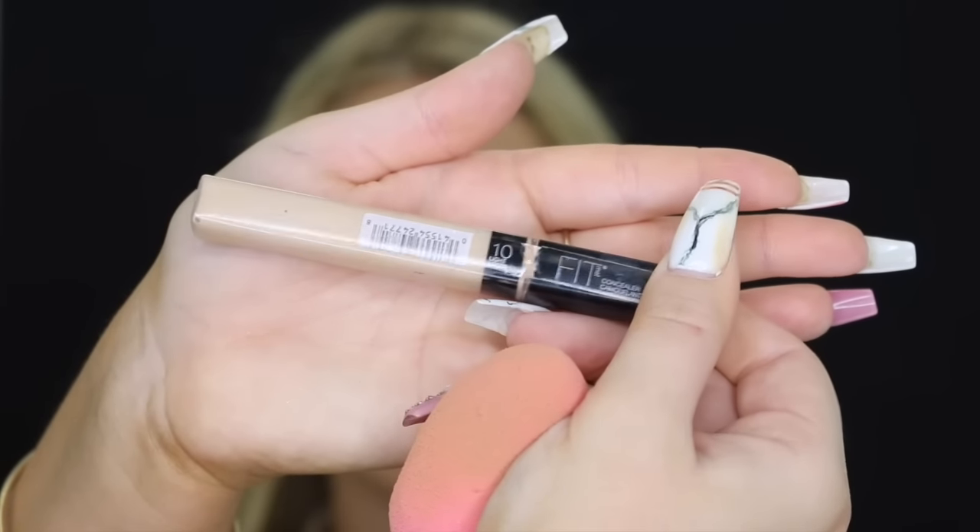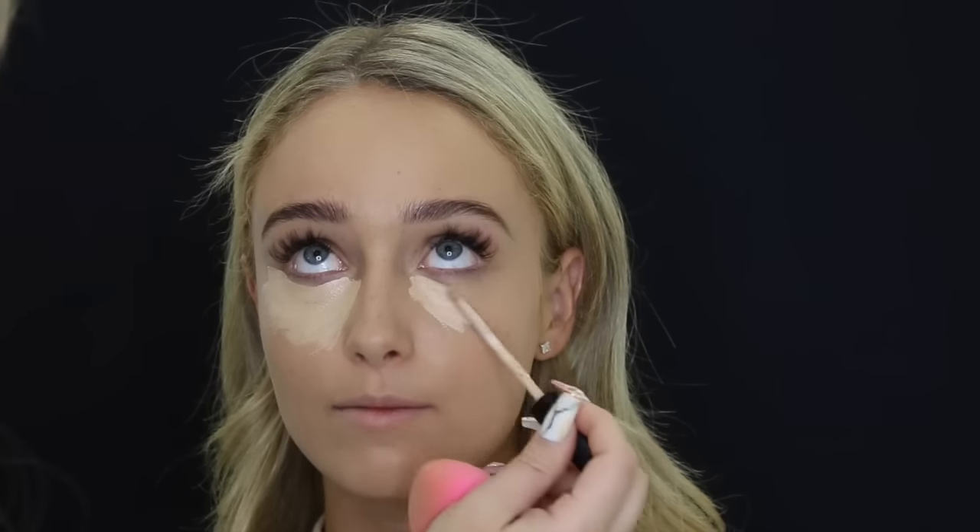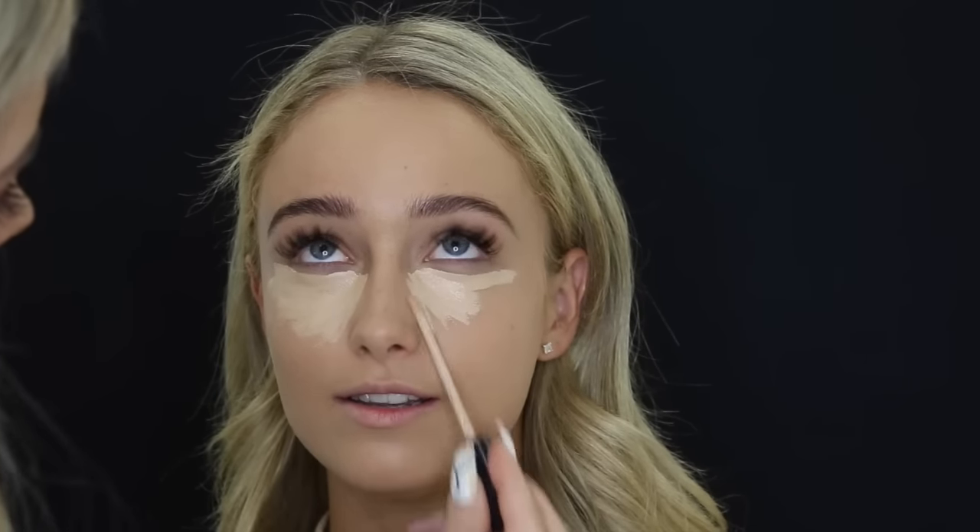Then taking the best concealer ever — the Maybelline Fit Me in shade 10 Light — and using that to highlight and conceal her under eye area. Then I go to place it on her chin, cupid's bow, down the bridge of her nose, and a little bit on her forehead. Then I just blend it out again with a damp beauty blender.